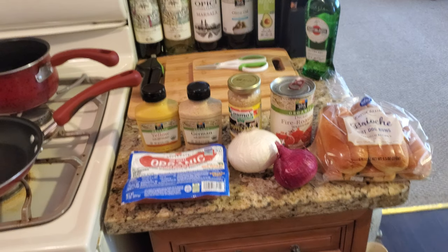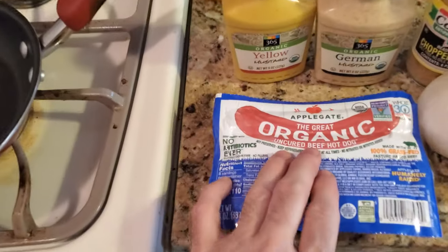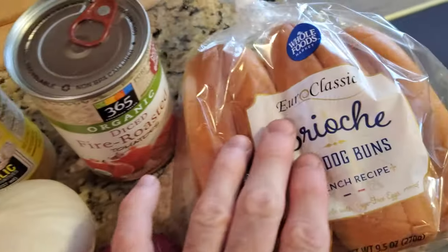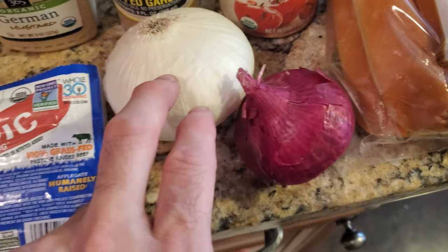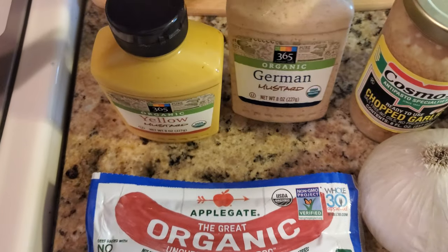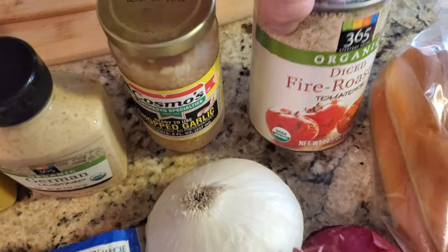Today is my version of the Canadian hot dog. We're going to use organic uncured beef hot dogs and these really good Euro hot dog buns. We've got a red onion, white onion, yellow mustard, German mustard, chopped garlic, and fire roasted tomatoes.